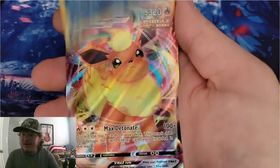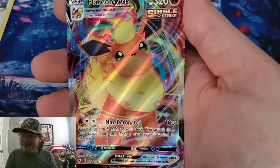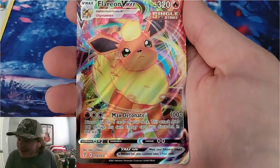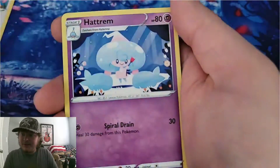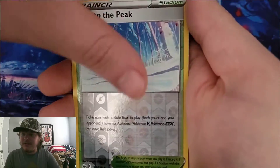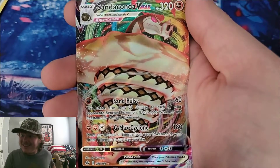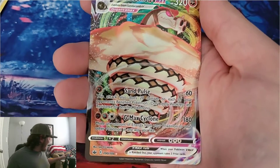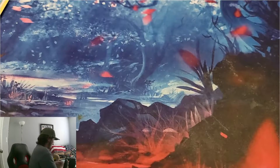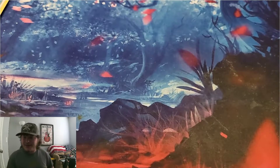Reverse holo is Sableye and a Flareon VMAX — sweet, look at that, I love the art, that's awesome. Path to the Peak is our reverse holo, and a Sandaconda VMAX — don't want none unless you've got buns, hun. Gosh, that is awesome. So let's go over the hits, shall we?